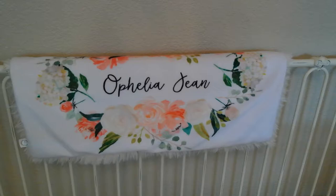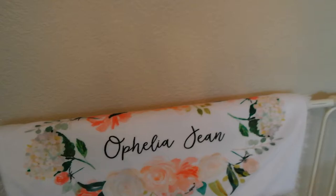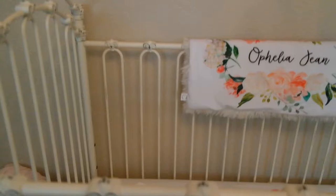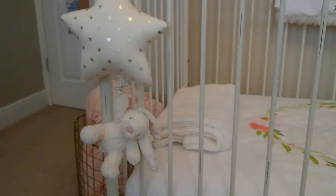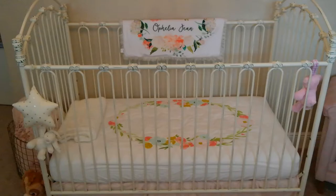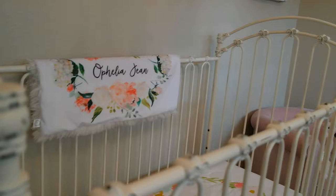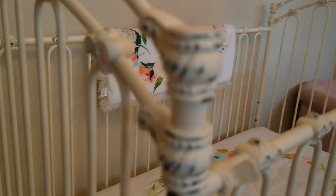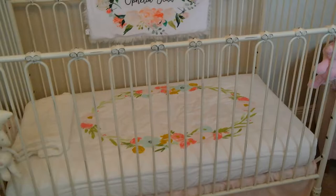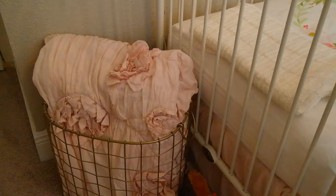This blanket I got on an Etsy shop, which I will link. The crib sheet is from Target, and this pull-down bunny crib toy is from Nordstrom. Her crib is from a website called Bratz Decor, and it's a metal with distressed features. The crib skirt is petal color from Restoration Hardware, and her quilt blanket is also from Restoration Hardware, and the gold basket is from Target.